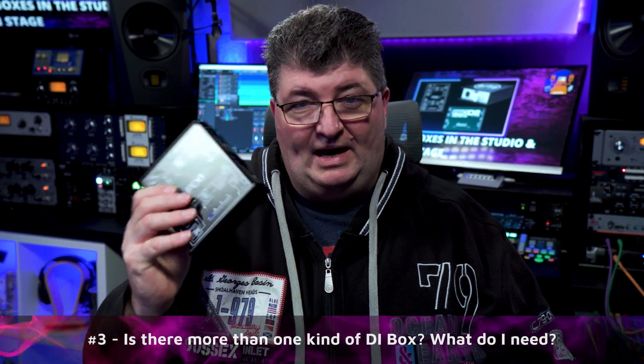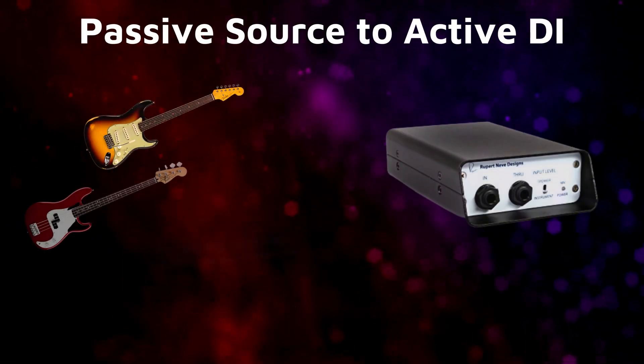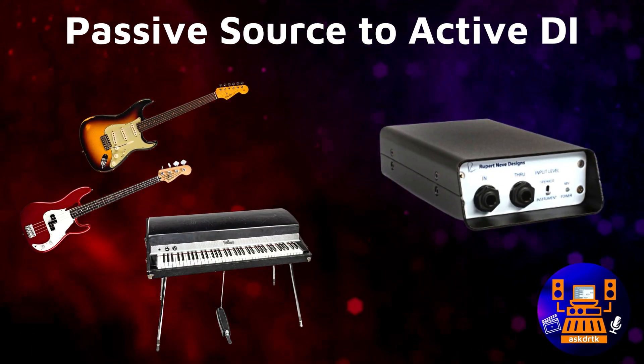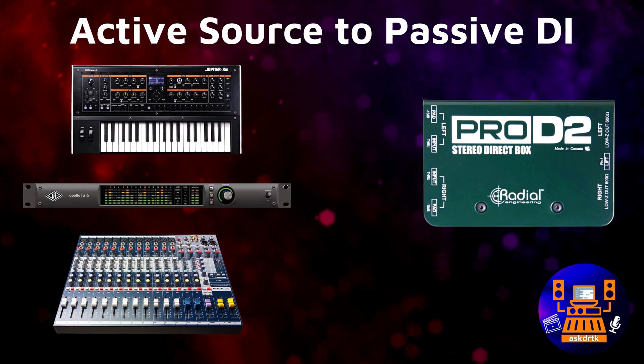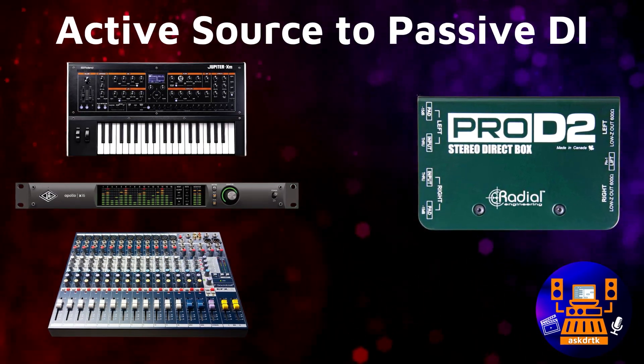DI boxes fall into two main categories: passive and active models. The idea is to use an active DI box when you have a passive source, like an electric guitar or a Rhodes piano that doesn't have a preamp, versus a passive one where we have active sources like an acoustic guitar with a built-in preamp output. Passive DI boxes can also be good for synthesizers, other keyboards, as well as line level signals from effects, audio interfaces, and mixers.